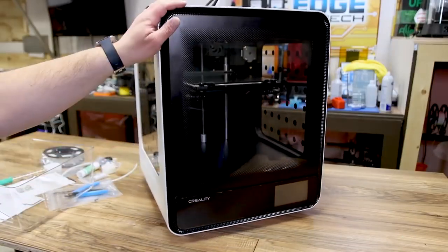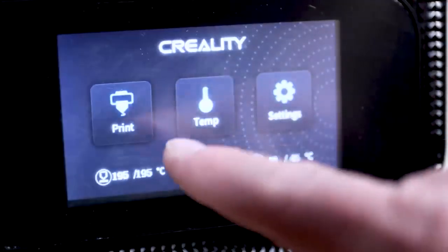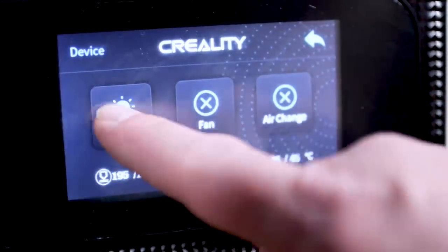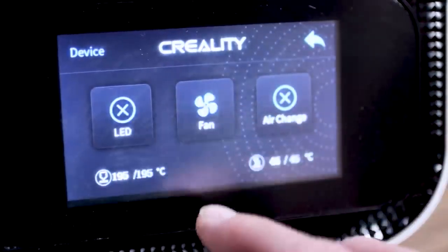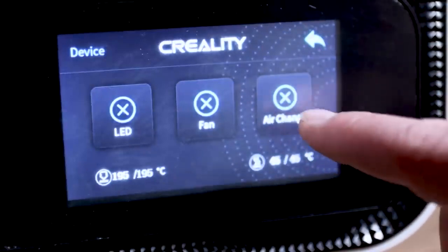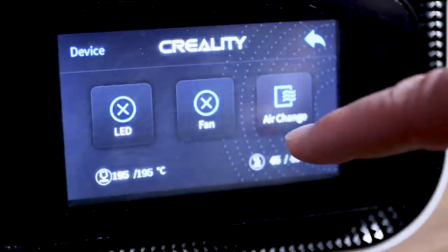All in all this thing has a really nice shape and I hope it prints as nice as it looks. Turning off the lights, you can see the really cool LED strip along the front — it really lights up the printer, lets you see the build surface, and gives you a nice visual at night. This is controlled via the control panel: go to Temp, then Device, then LED Fan and Air Exchange. You can turn the LED on and off, toggle the fan, and the two big fans in the back — called Air Change — actually circulate air through the enclosure.